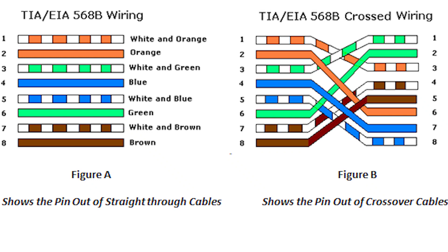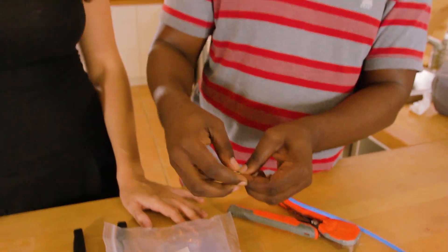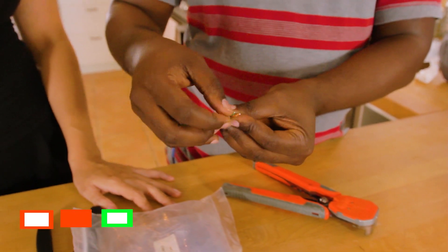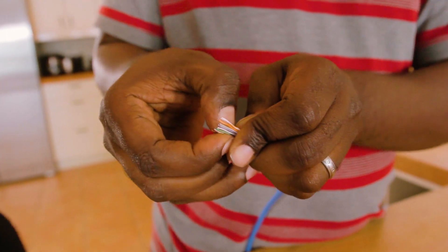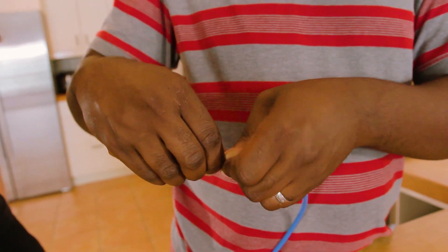You're going to arrange the wires in the color scheme that's on screen. For me, I'm going to do it from memory. I've got orange, white-orange, green, white-blue, blue, white-green, brown, white-brown. This is the hard part — just organizing them in the right order. What you can do is cut a little bit more off so you have more space. Arrange them up together and keep them in order by any means necessary, even if you have to break your fingers. This is why it costs so much — you're strapping it every time.